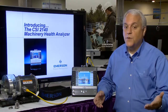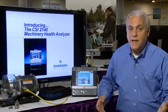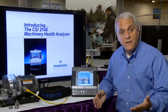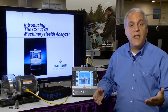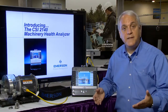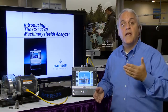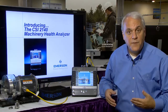What users report to us is that they're able to complete route-based vibration data collection faster and with fewer trips back to the field. They're able to easily identify rolling element bearing and gear defects using Emerson's patented peak view technology, and they're even able to perform advanced vibration tests in the field when necessary to get to the root cause of those bad actors and fix the problem forever.